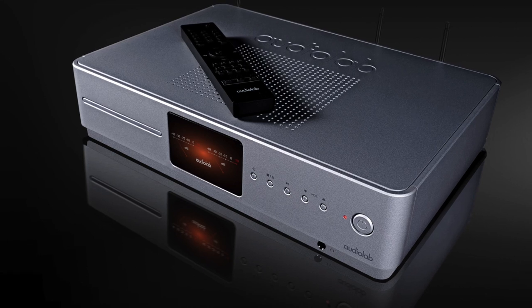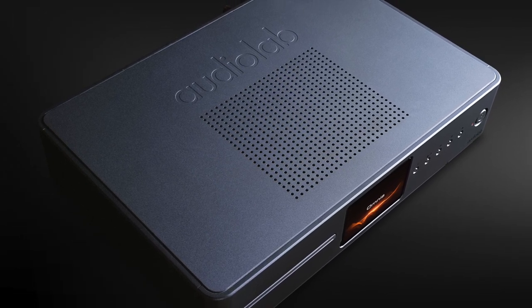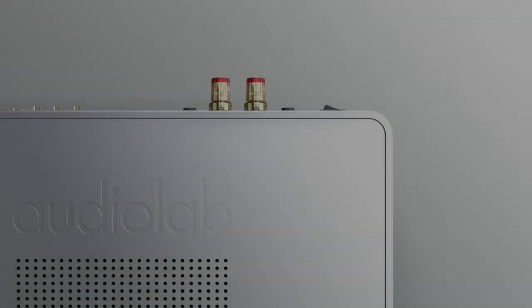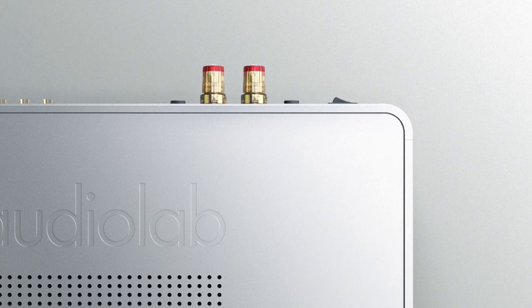Sometimes internally mounted headphone amps can offer a completely different listening experience — almost as if the headphone amp is from a completely different manufacturer to the box it's sitting in. But not here. The sonic experience from the headphones matched, in broad terms, the sound from the speakers — and again, I approve. I gave the built-in phono amplifier a quick test and it's decent: not amazing in terms of midrange insight or dynamic reach, but good enough to get you going.